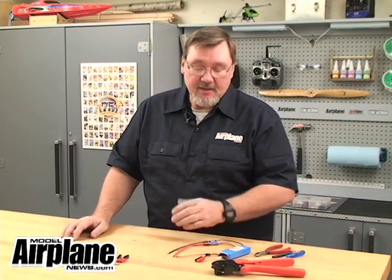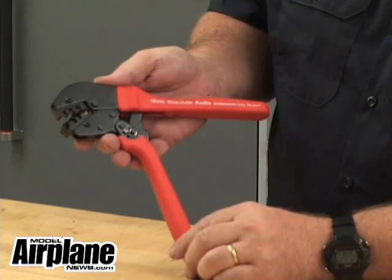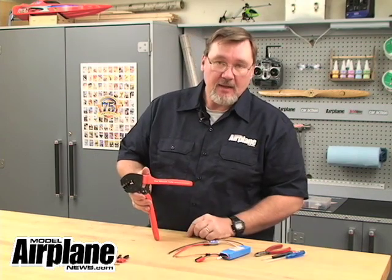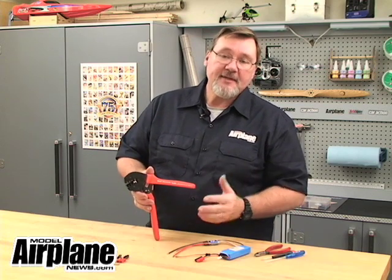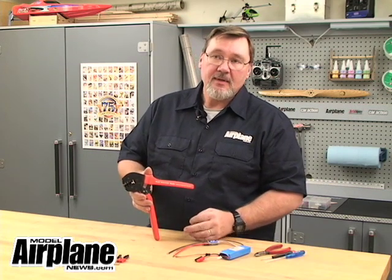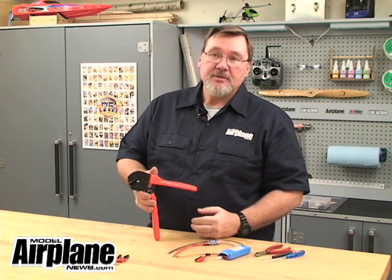Most of the RC electrical wiring used in electric-powered airplanes is 12 to 18 gauge in diameter and thickness. Anderson PowerPole connectors are designed specifically for these wire diameters. There are three sizes. The 15 amp connector insert is good for 16 to 20 gauge wire. The 30 amp is good for 12 to 16 gauge. And the larger 45 amp is good for 10 to 14 gauge wire.